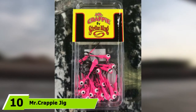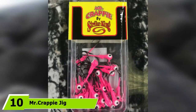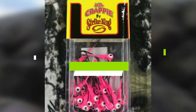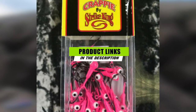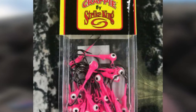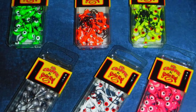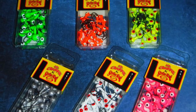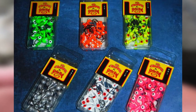At the 10th position of our list we have the Strike King Mr. Crappy Jig. This is a basic 1/8 ounce white jig head with painted eyes and a sharp number two hook. There is nothing too fancy about this option, but it can be effective when fished properly. Tip this with a small grub and work it with a slow to medium speed retrieval to get the fish to bite.